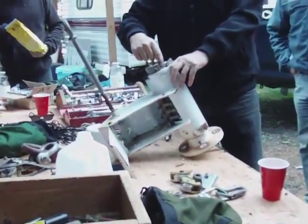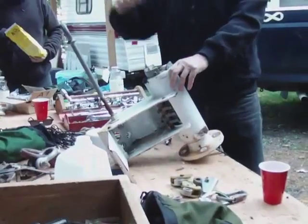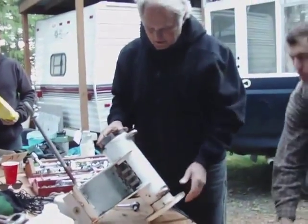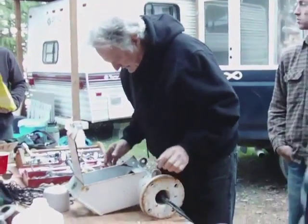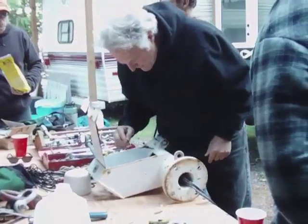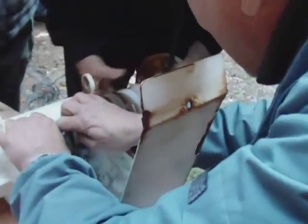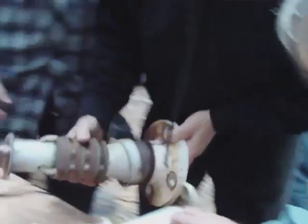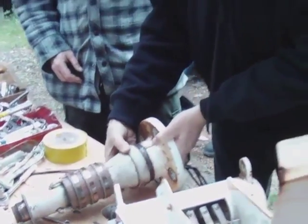There's a snap ring here and a stainless washer underneath it to keep it from coming apart. The other thing we have to do to take it apart, besides take that snap ring out, is figure out how to get the brushes out without damaging them. And as I thought, the bushing is up in here — so it slid off.